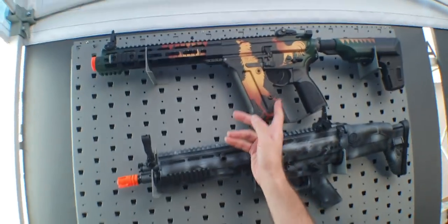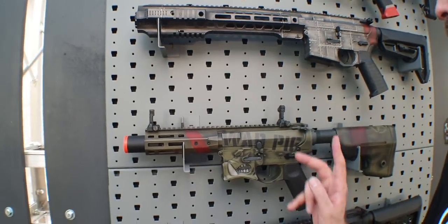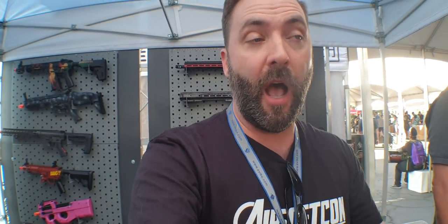They also do some really cool Cerakote and Hydro Dip work, and this can all be done through EVIC. If you guys want to do something wild — I'm sure you saw the Asimov paint job on the Desert Eagle — that kind of customization is out there as well. That's just a tip of the iceberg of what's new here. Some products are available already, some are coming soon, and all of these can be found at EVIC.com. Go to their website and scroll through their catalog of all kinds of crazy stuff. Let me know what your favorite was in the comments below. More coming from the floor here at AirsoftCon 2019.